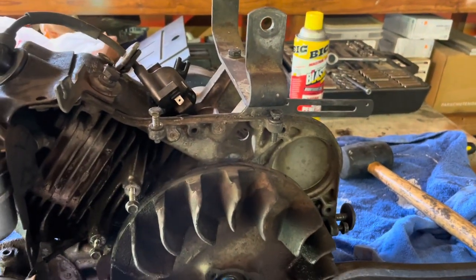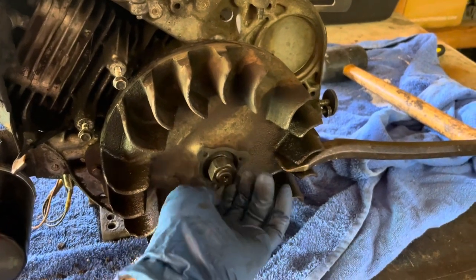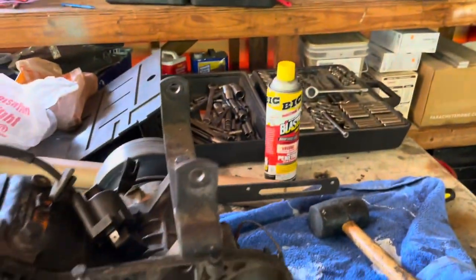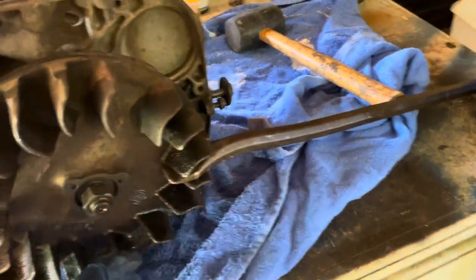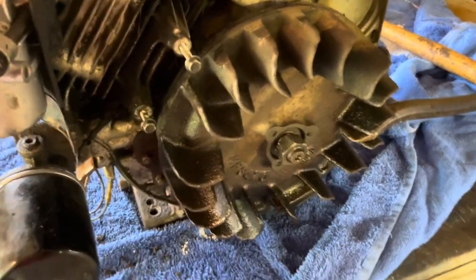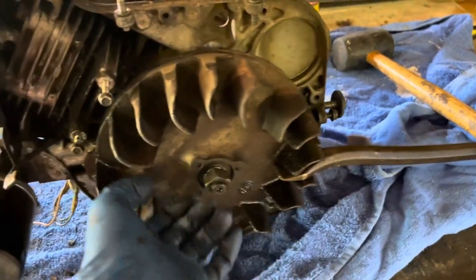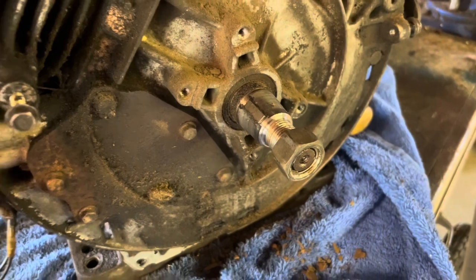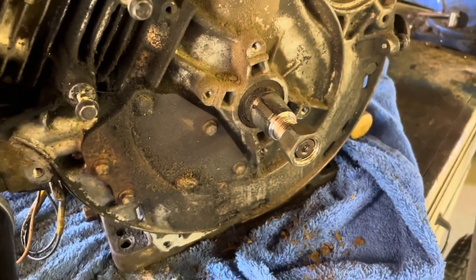Before spending that kind of money, I sprayed it with PB Blaster and got it loose. I just took a crowbar — I don't have a full mechanic's toolset, just a basic set — a crowbar and a 7/8 socket, slapped it on there, and with a little bit of muscle she comes loose. We'll get this off, pull the flywheel off, and I'll show you a better look. Getting the flywheel off took a bit of persuasion and a couple doses of PB Blaster.